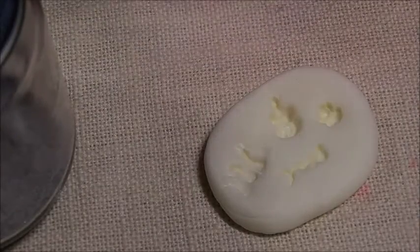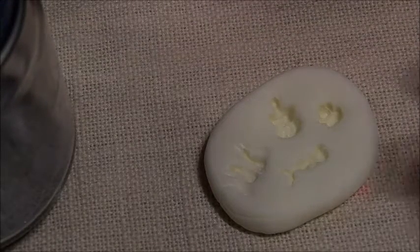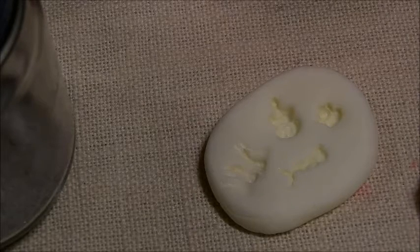Hi ladies, we are here today to see if this mold that I made works. I am not sure how good it's going to be, but we'll try it out.